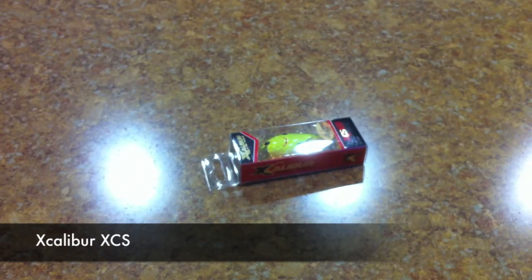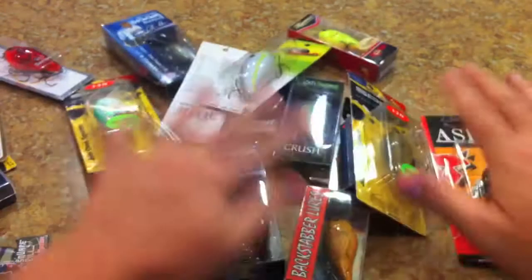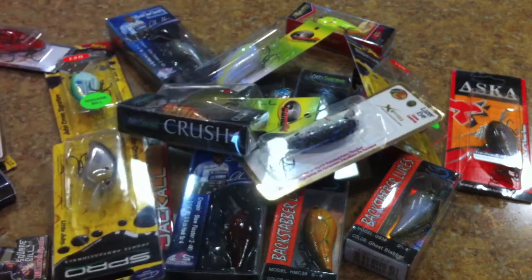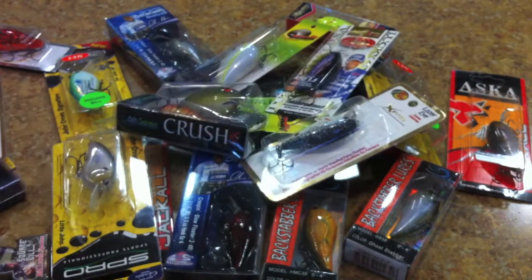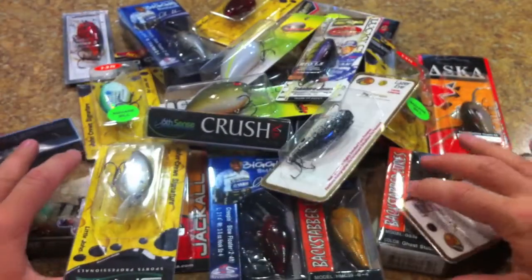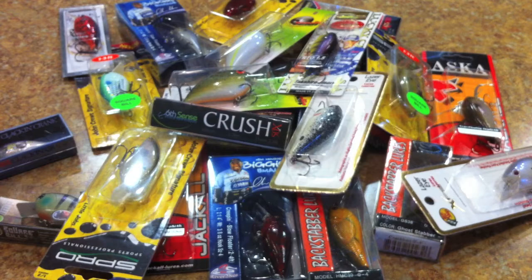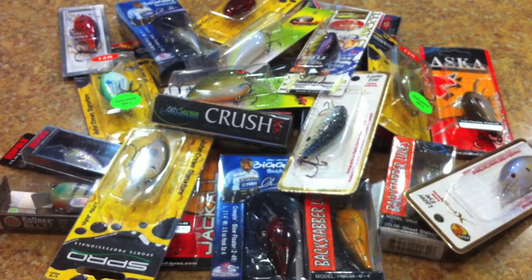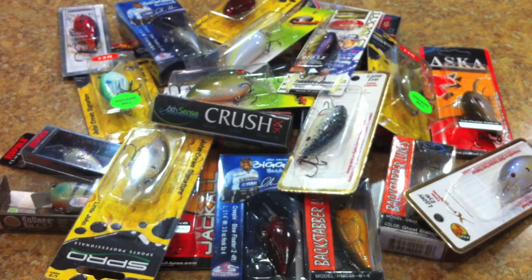There they are — all the lures. This should last us probably two months before we place our next order and start more reviews. Stay tuned for all the reviews on these baits. We'll probably do one or two a week for the next few weeks. Thanks for watching, thanks for your support — make sure you like the video. Let's get these reviews going!